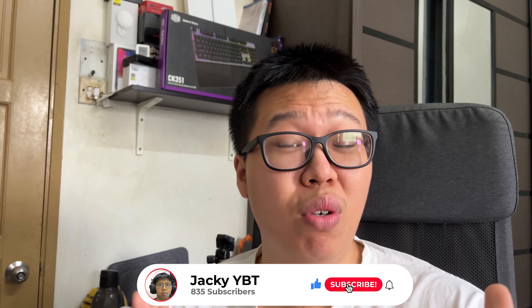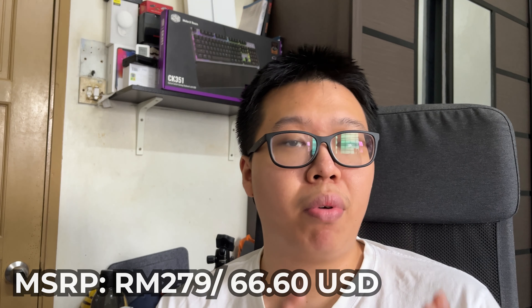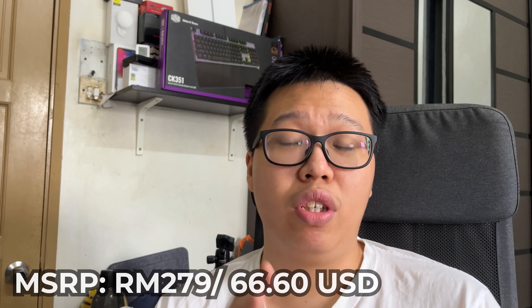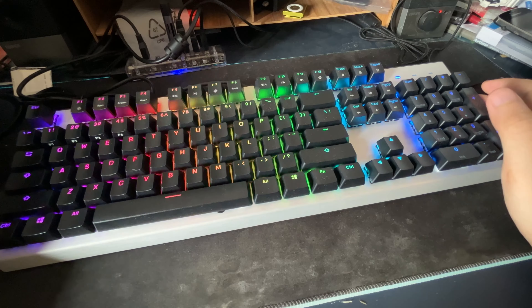Hey everyone, I'm Jackie from YBT Tech. Welcome back to the channel. In today's video I'll be reviewing the Cooler Master CK351 optical mechanical gaming keyboard. It's a full-size keyboard — the variant I chose is the optical brown, though you can also get optical blue or optical red. It comes with a numpad, arrow keys, and everything. The MSRP price is 279 ringgit, which includes the wrist pad, keyboard, manual guide, and keycap puller.